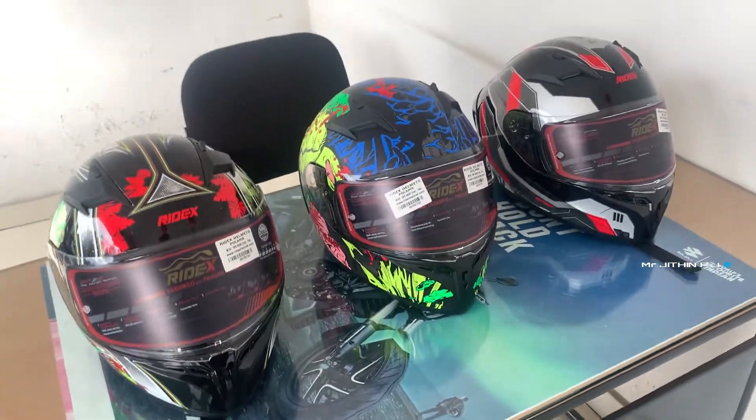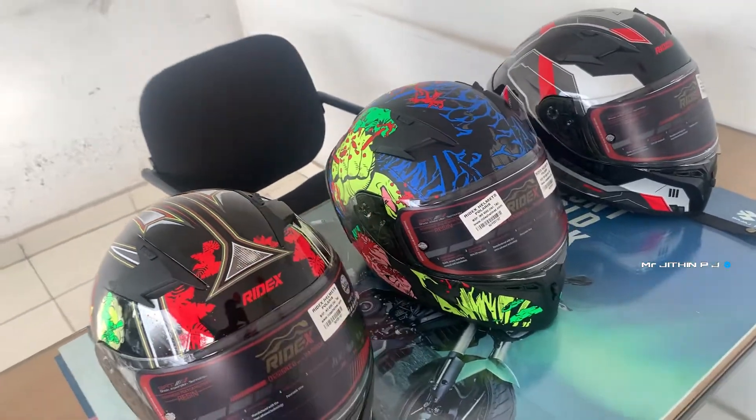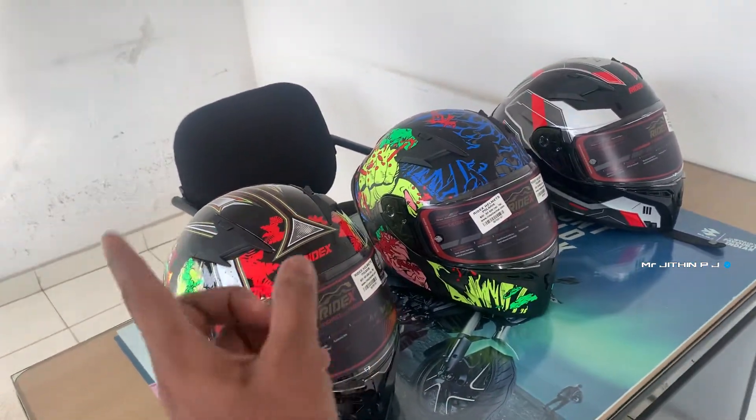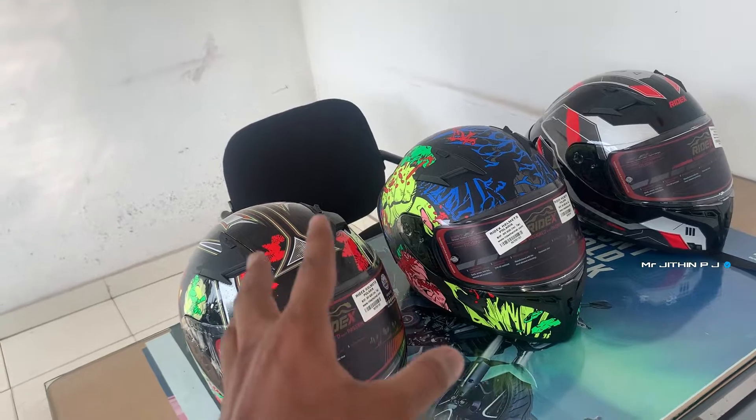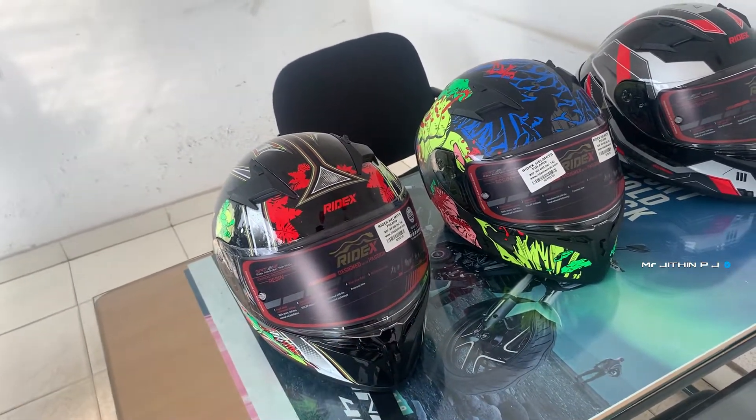We can use the price — $4.5.5.5. First time, we have $4.5.5. This is the helmet. This is Polaris. You can see the 2nd video, you can see the Titanic, you can see the video.